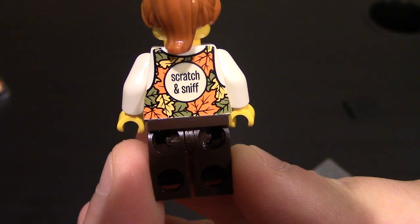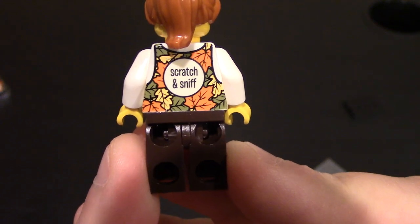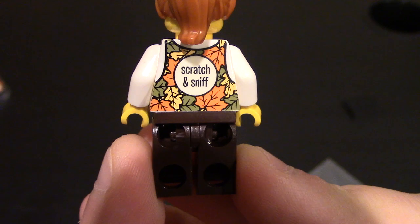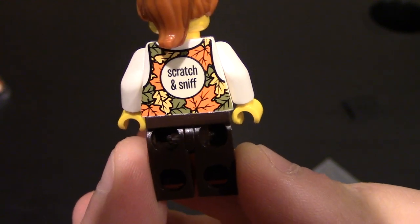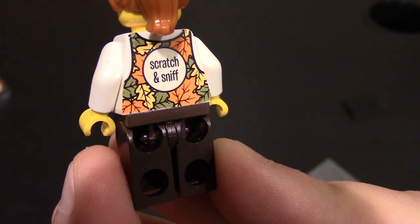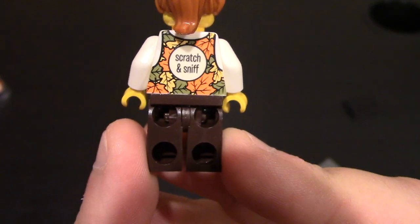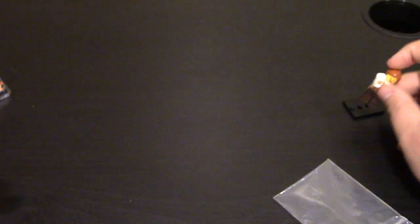It smells 100% like pumpkin spice latte, and it's crazy that they got that to work. I don't know if you keep scratching it if the scent goes away or you'll scratch off the print, but as of right now it works. I have yet to scratch it off as well. That is a very unique minifigure. I'm for sure going to keep it in the bag for storage purposes, but for the rest of the video we'll leave her out.